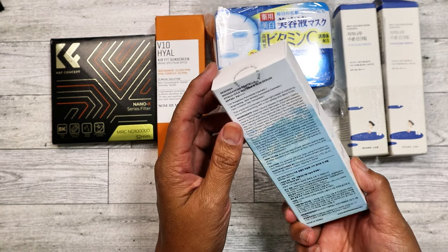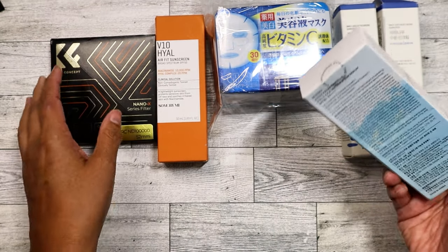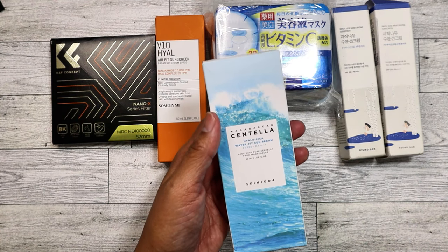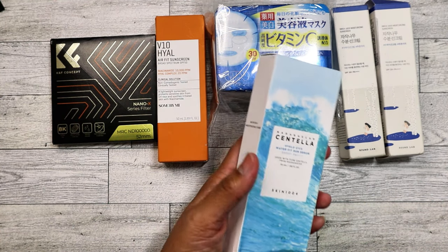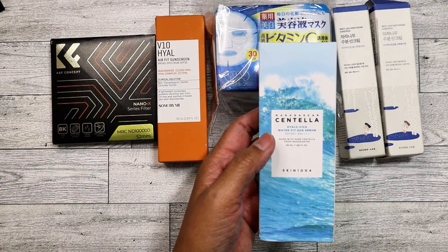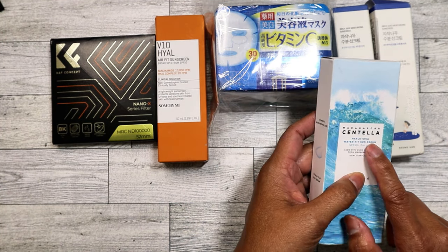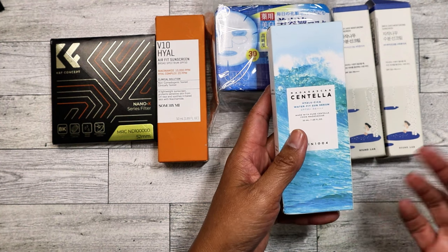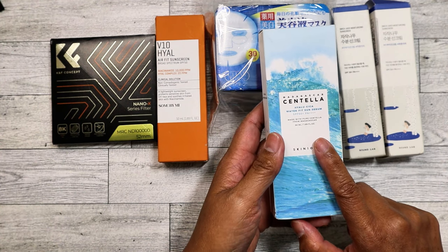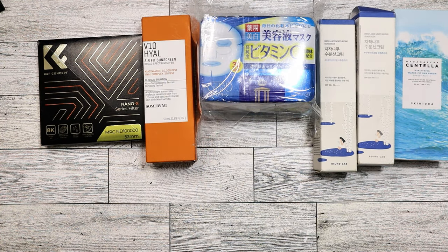I was excited to finally find the Skin 1004 sunscreen because everybody online keeps talking about this one. The box was sealed and now I see why everyone is raving about it. I kind of like buying Korean beauty stuff at the bin store cheap because then I'm not spending however much it is on Amazon and then not liking it and having to return it. This one has hyaluronic acid and cica — a lot of stuff lately has that cica ingredient. It works really well especially for oily skin. When I tried it, it goes on matte with no white cast at all — really lightweight.